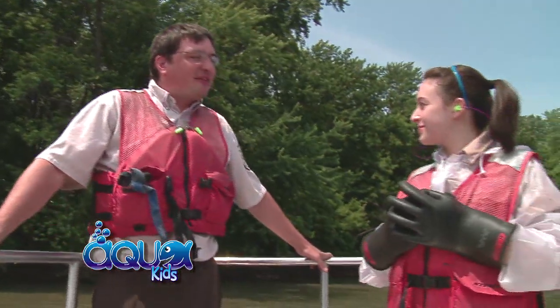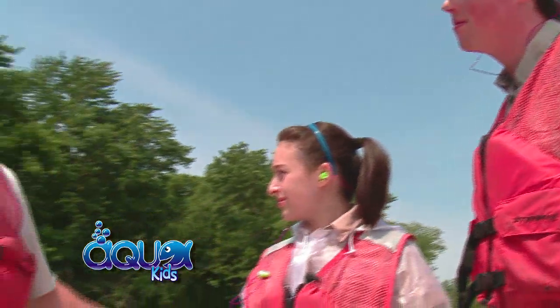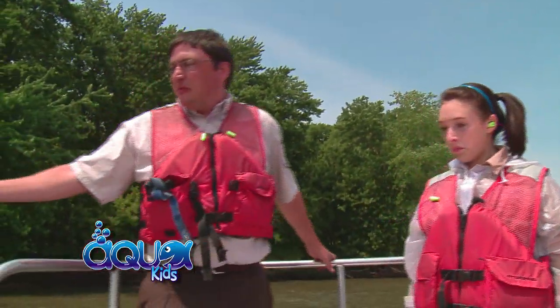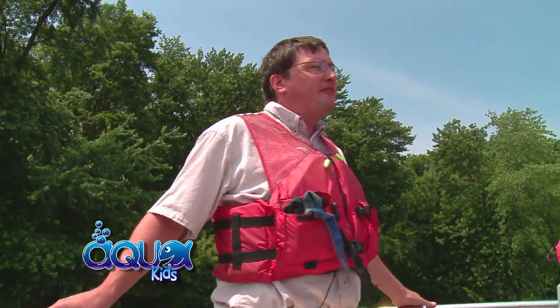We're here to do a little bit of electrofishing. So how do we do it? Well, basically it's just a boat that shocks the fish. We'll swing these booms out and it runs a current into the water and it'll stun the fish. In its simplest form, that's basically all there is to it.